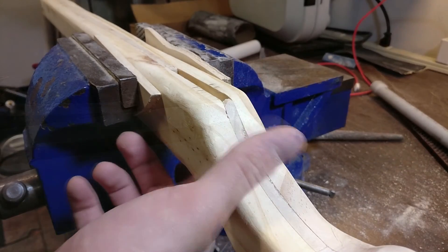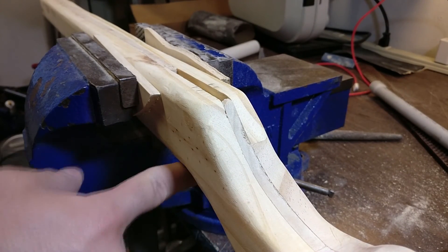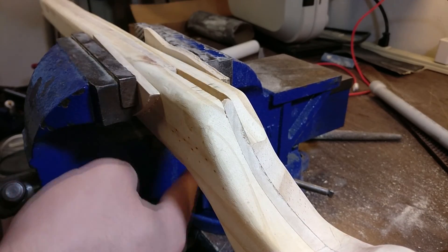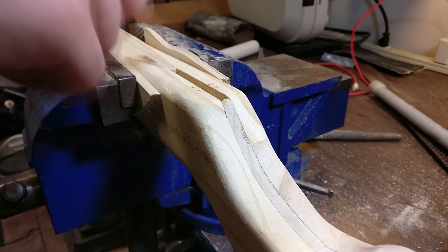Now let's cut that out. When you're going to cut this out, keep in mind that you don't want to have your trigger up, or even down a little bit. You want to have it completely recessed — meaning back all the way down as possible — so you don't run into your trigger while you're cutting and wreck it.